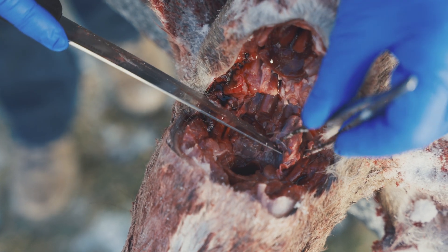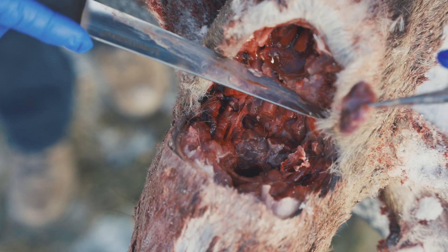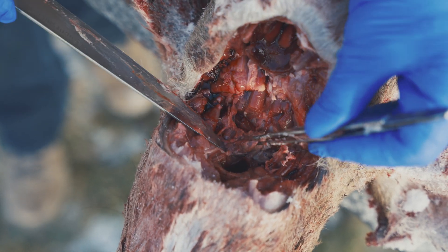Be careful if you're using your fingers, and just cut away all the surrounding tissue. Put that one aside, and do the same thing on the other side.